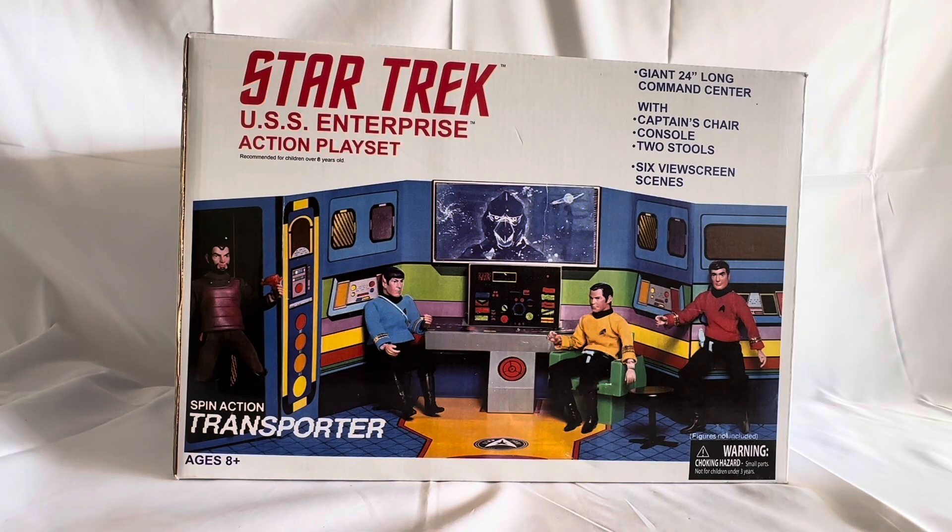Hello and welcome to another video for Midas Touch Toys Games Collectibles. Today we are looking at something quite special — the 2007 release by Diamond Select from their Star Trek series of reissue Mego sets. This particular set was originally released by Mego back in the 1970s, and Diamond Select did a rerun of a lot of Mego figures and play sets in the early 2000s.